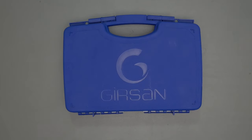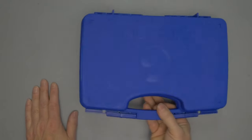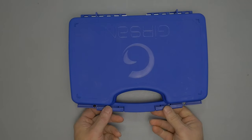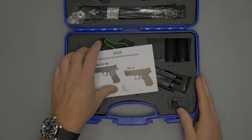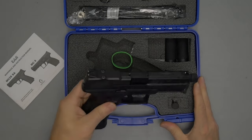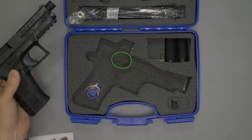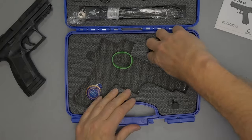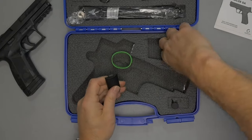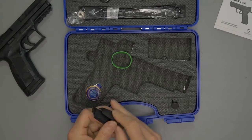Let's break this down and go through the specs, the nice things about this firearm, and some areas I could see improvement on. Of course you get the firearm and your manual. You'll also get two additional backstraps — it comes installed with a medium, so you get a small and a large.